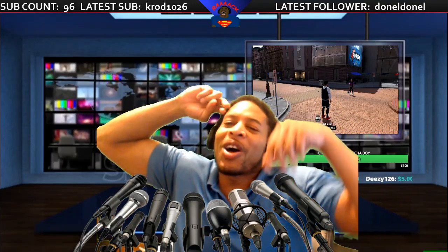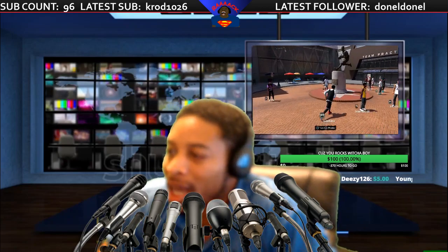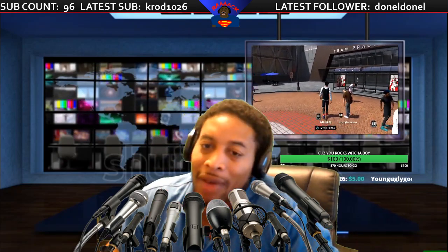What's going on everybody? It's your boy J-Eazy, aka Fresh From The Barbershop, BK The People's Champ, coming to you live with another video.